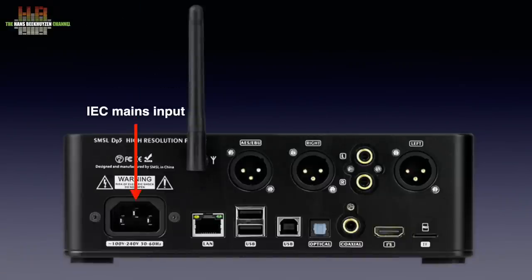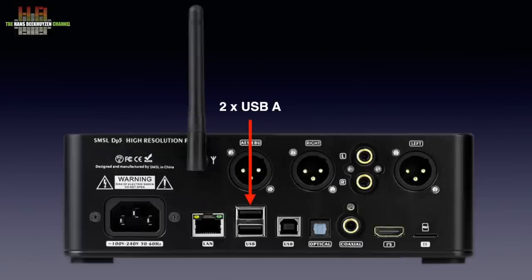On the rear we find the IEC mains inlet, the network port and two USB-A ports. One of them can be switched between a port for a USB drive or an external DAC. The USB-B port next to it is the only physical input to the DAC in the DP5. There are several digital outputs: one on Toslink, one S/PDIF on RCA, one I2S output on HDMI and an AES-EBU output on XLR.